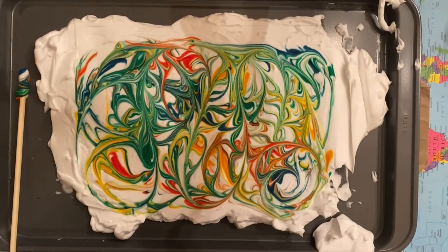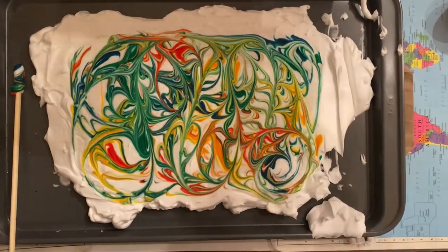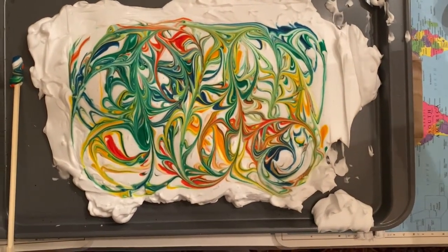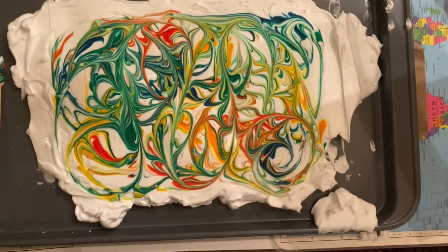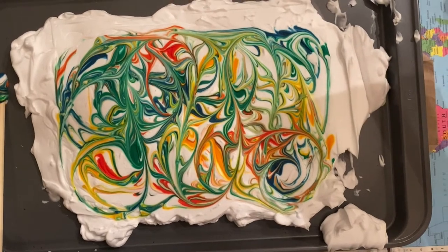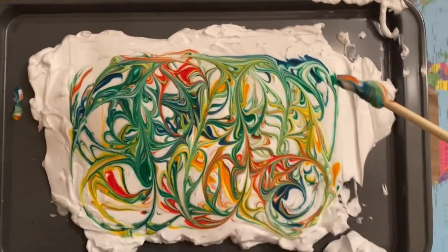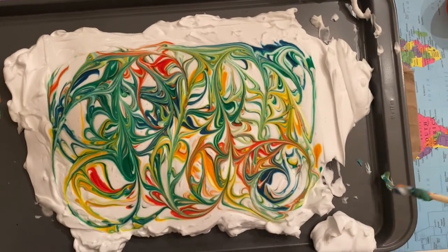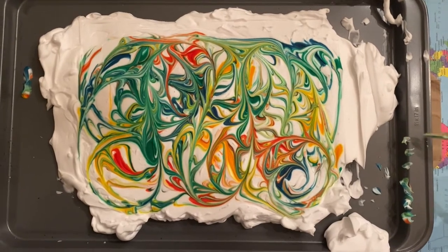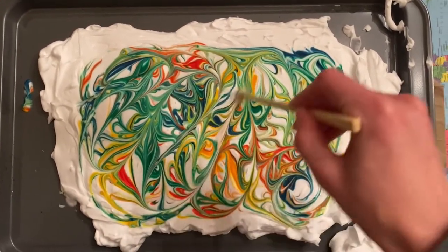You can get another print from the same pattern, since there's still so much food coloring left on the tray. Or if you want to change the design, take your chopstick — wipe it off a little first so the colors don't bleed back in — and go back in to rearrange the pattern.